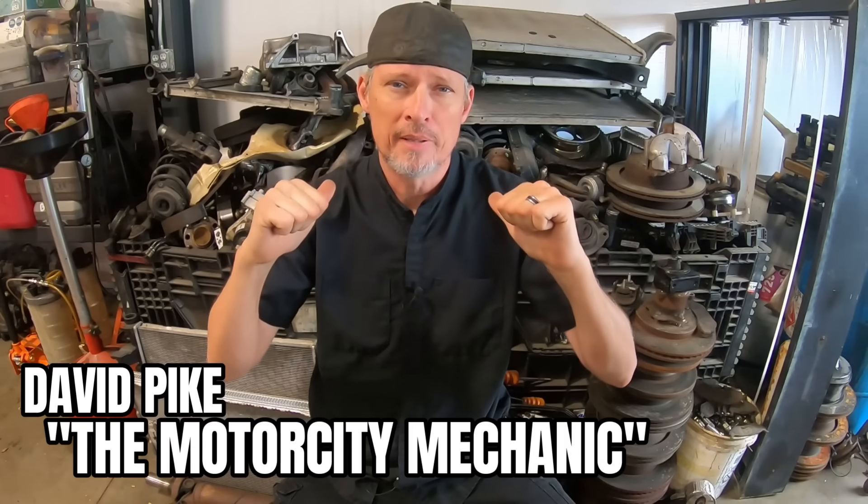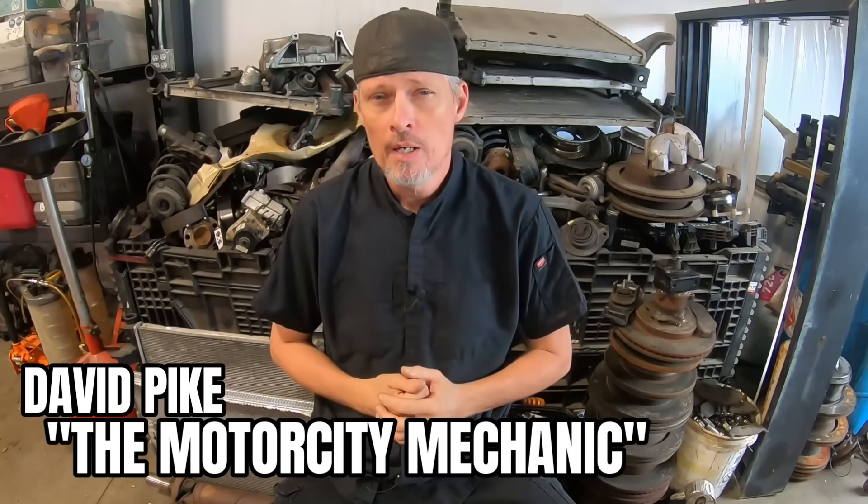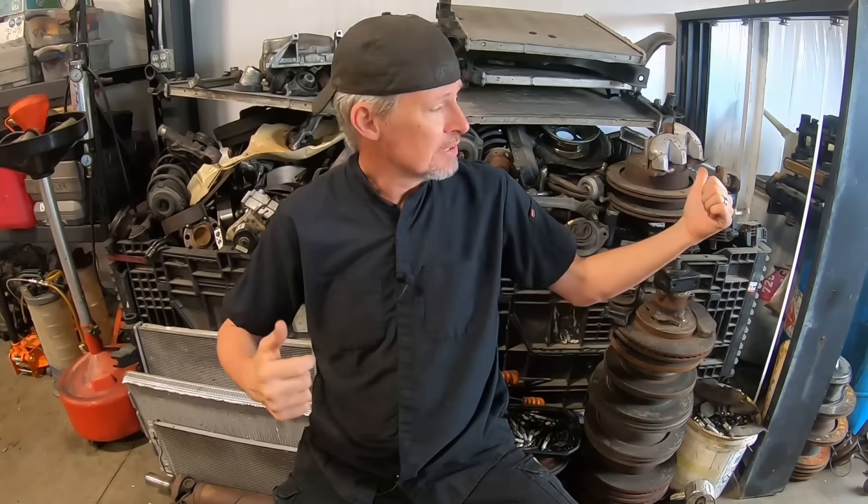Hey everyone, this is David Pike, the Motor City Mechanic. In today's video we're going to be talking about something a little different — it's not working on a vehicle, but it's something you deal with from time to time when you are a mechanic or shop owner: what do you do with all your parts that you have to scrap — those are items that there are no cores on.